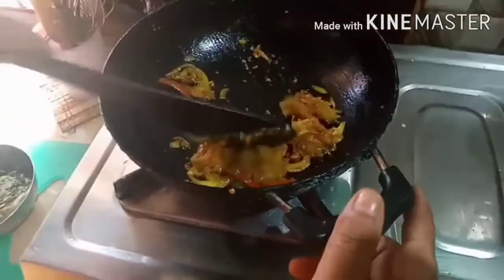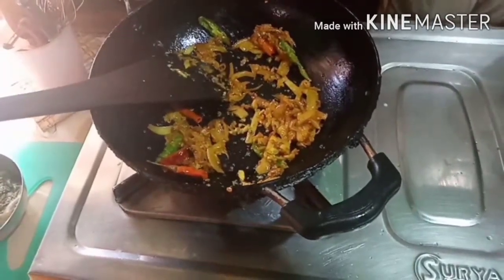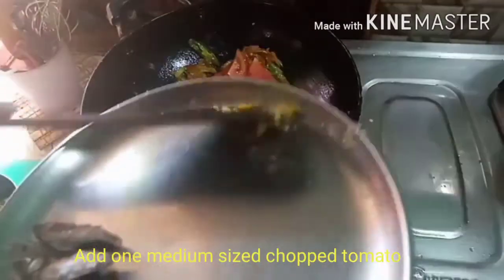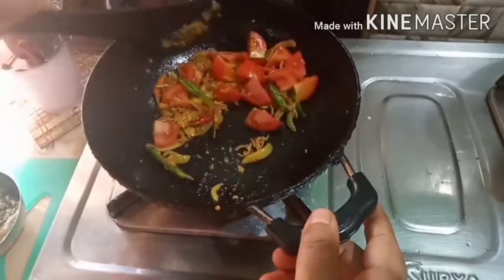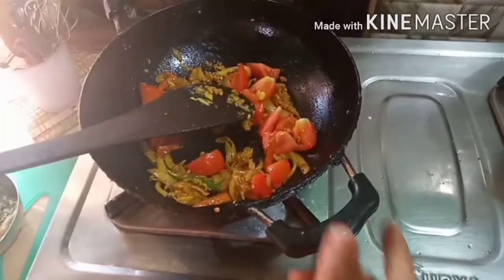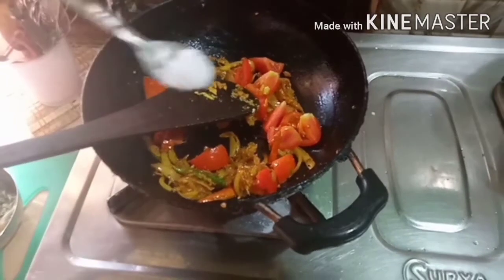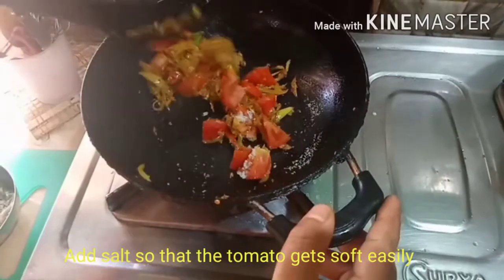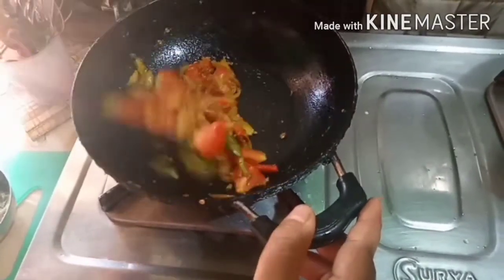I will place some salt as well. This is the best place to eat. I will use the main dish and put the lid in the kitchen.